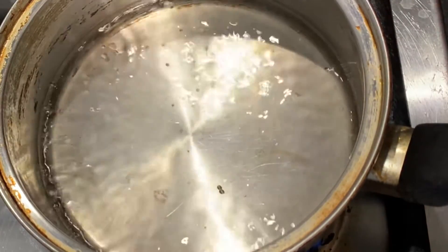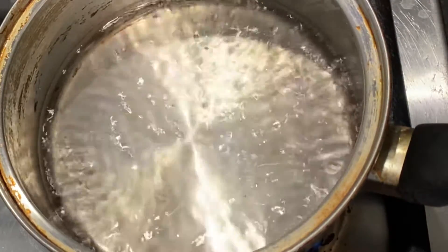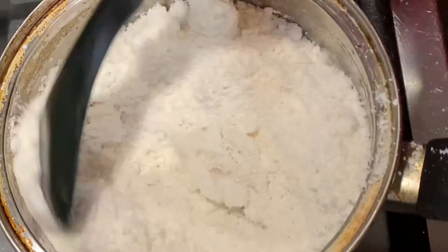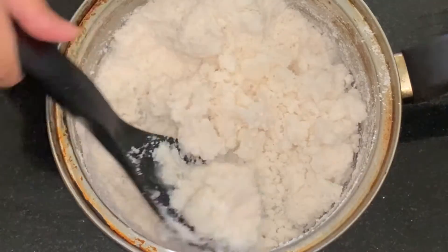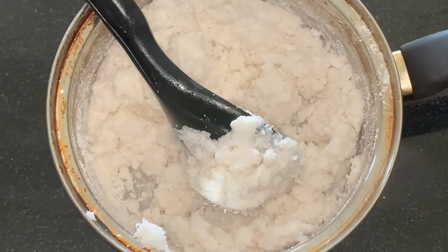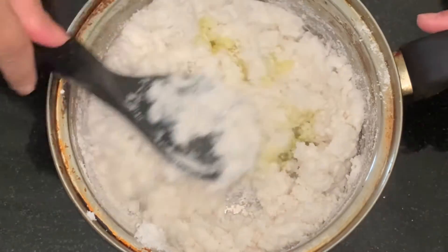I will be using warm water. I have added half a teaspoon of salt in the water and mixed it well.